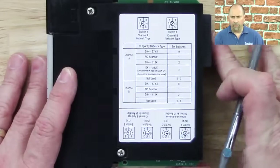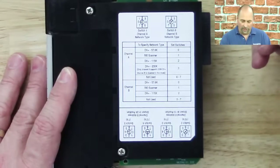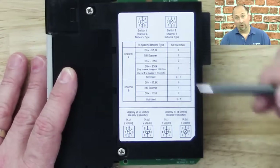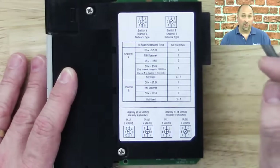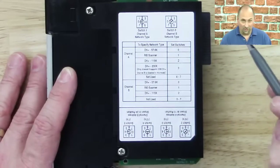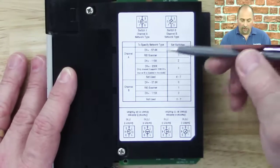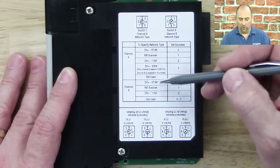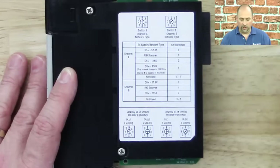One thing to point out: with Data Highway Plus, if you make channel A Data Highway Plus at 230K, you'll notice this note that tells you that will automatically disable channel B. So if you crank your Data Highway Plus up to its fastest speed, you only get one port out of this unit. However, if you set it at any of the other settings, you can use channel B for one of the three choices shown: Data Highway Plus or remote I/O.